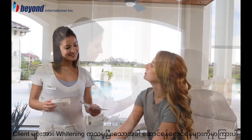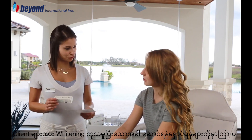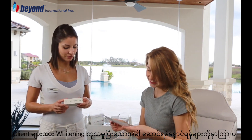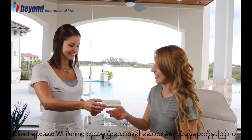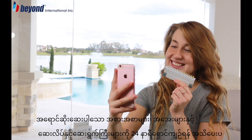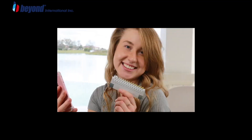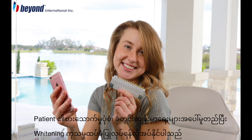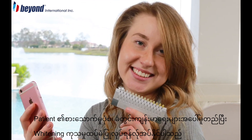Give the client a post whitening care instruction card, a trial size tube of Beyond Pearl White advanced formula whitening toothpaste, and an Osmo teeth whitening pen. Remind them that for the next 24 hours, they should avoid colored food or drinks and use of tobacco products. Depending on the client's diet, oral hygiene, and use of tobacco products, periodic touch-up treatments may be necessary to maintain their whitening results.